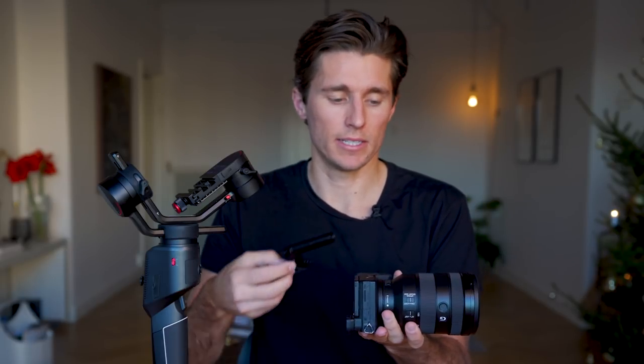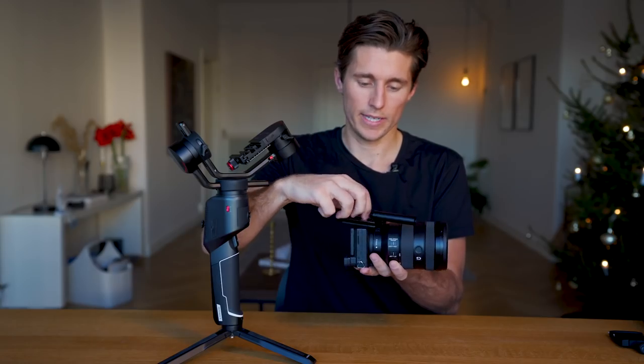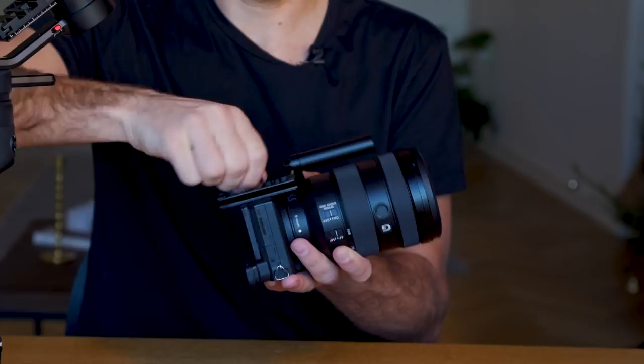The first step is to take your gimbal, make sure the battery is fully charged and you've removed the plastic safety strip, then insert it. Next, take the Manfrotto base plate and attach it to the bottom of the camera. The easiest way is to flip your camera upside down. Make sure the follow focus support rod is facing towards the front of the camera, apply it, try to get the base plate centered, and use a coin to tighten it as much as you can.